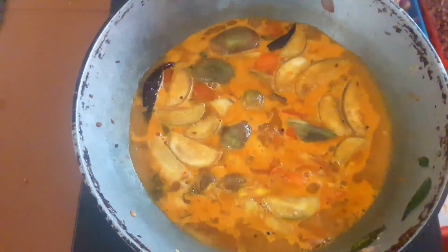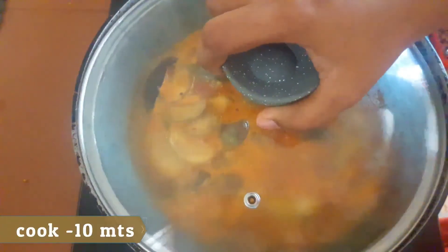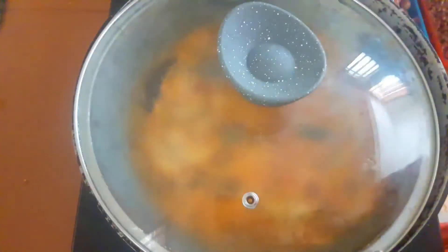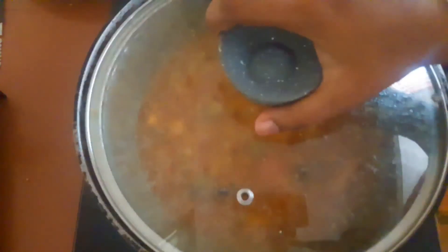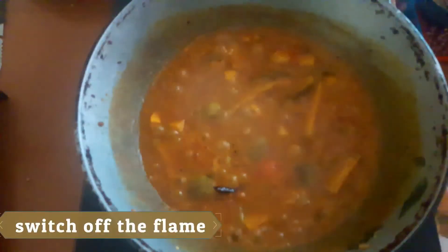We will put it in for 3 minutes, then 10 minutes. Now we will check the kathrika.